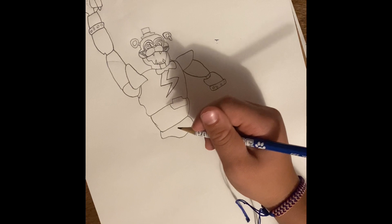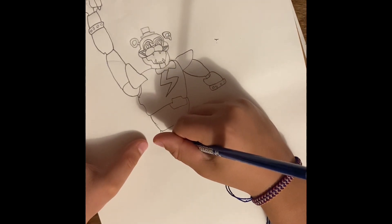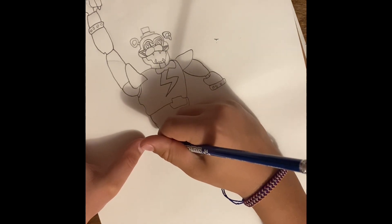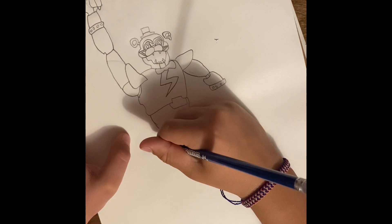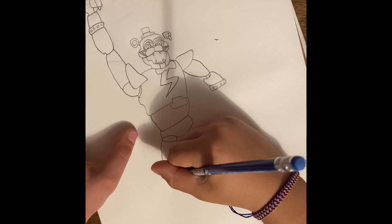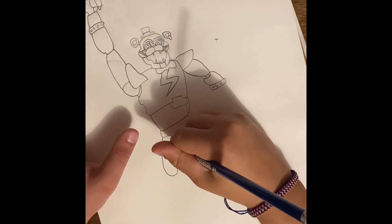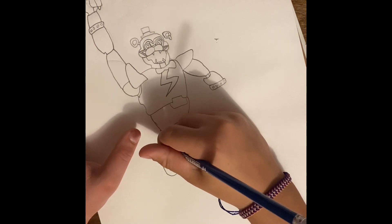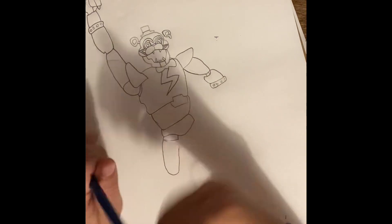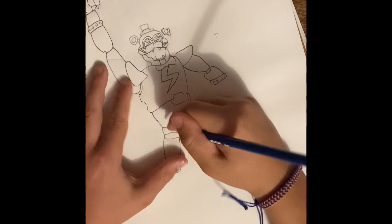That's like part of the torso. Now what we're going to do is that, up, and do that. Now we're going to make a long leg going down, like that. Oh wait, make sure these connect — okay, make sure that those connect.